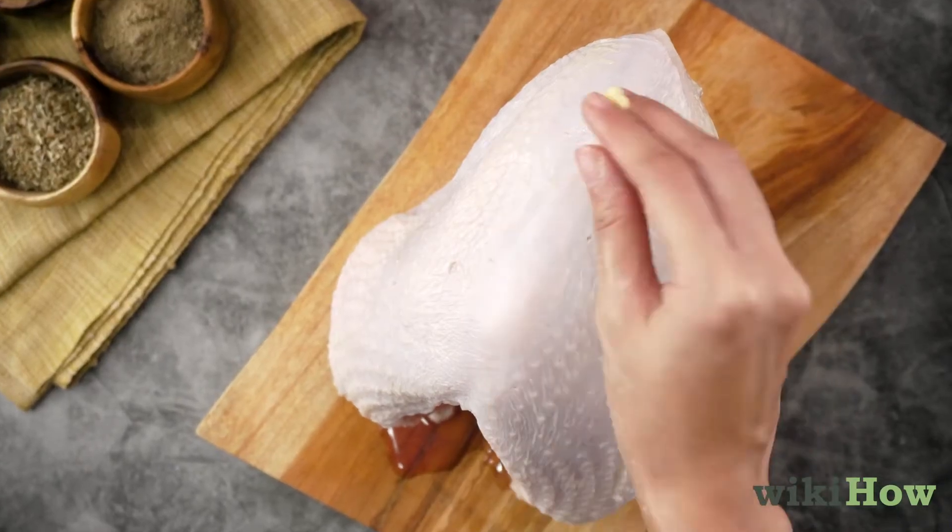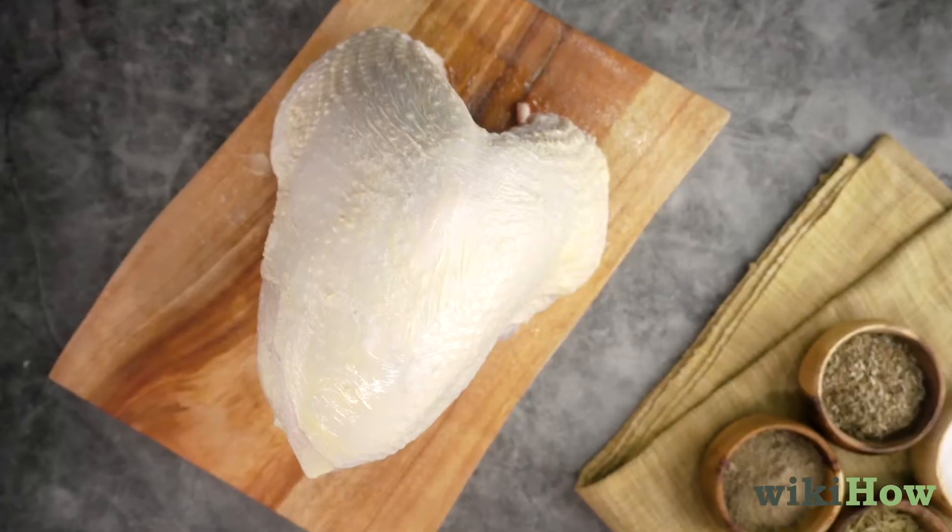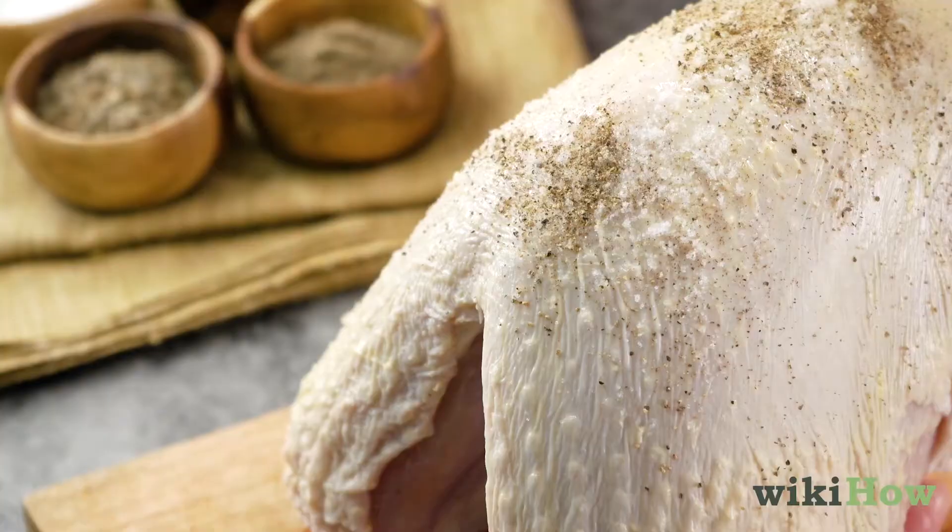Then rub butter or oil over the outside of the turkey breast and season it with salt, pepper, and your favorite dried herbs.